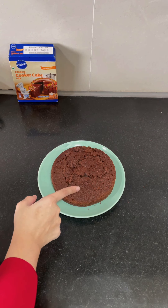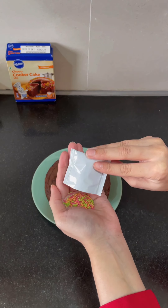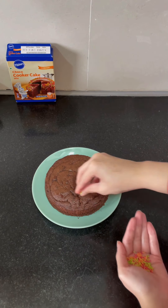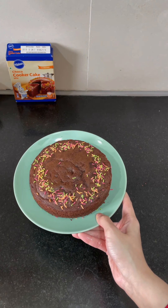Now let's start decorating it with sprinklers. This is the sprinklers packet — I'm just going to take it and start decorating. The cake is ready! This was done after about an hour. The mixing just took two minutes, but there was 30 to 35 minutes of cooking and then 20 to 25 or even half an hour of waiting for the cake to cool down.